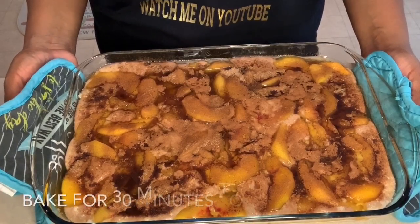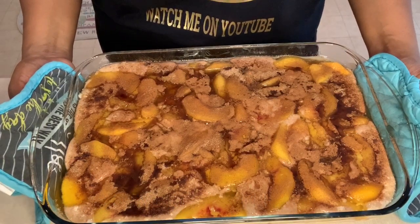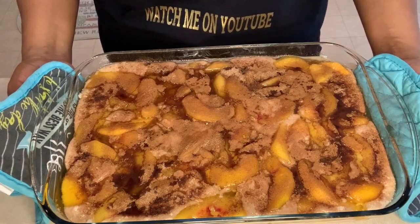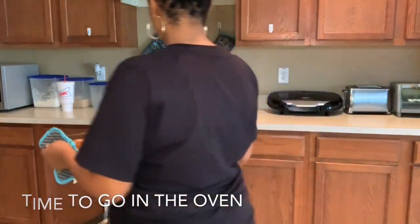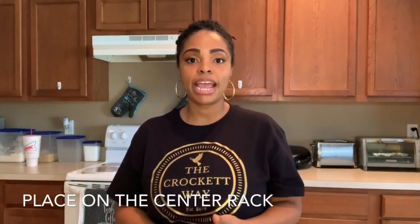Now we're going to transfer this to the oven at 350 degrees and let it stay in the oven between 30 minutes and one hour. Definitely eyeball it — I like to keep it in up to one hour because it gives the crust a really crunchy consistency on top. If you're not into that crunchy top, you can take it out sooner. Be sure to put it on the center rack so it cooks nice and evenly.